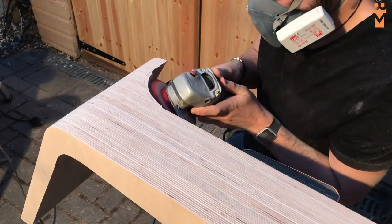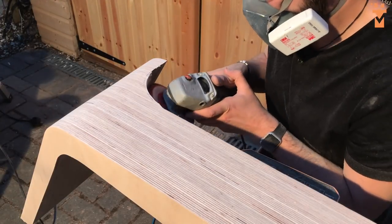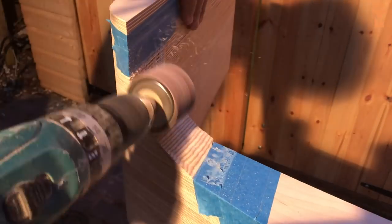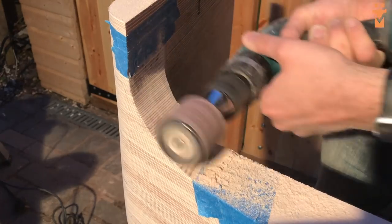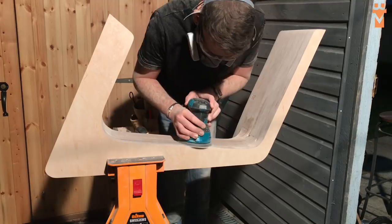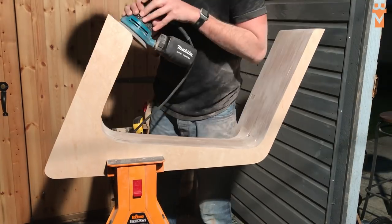I decided to move everything outside as the workshop was getting covered in dust. I used a flat disk in the angle grinder to start blending this curve together and I made sure to put some tape down to make sure that I didn't damage the areas either side of this curve. I then used a drum sander attachment in a drill to smooth the curve out, and then started on the final sanding with my belt and random orbit sanders.